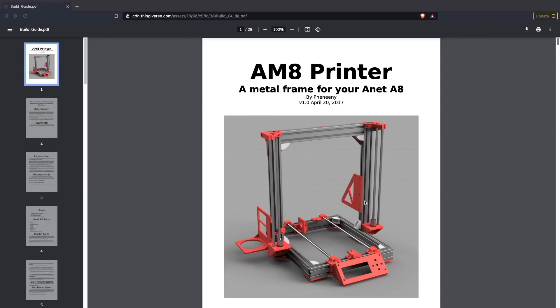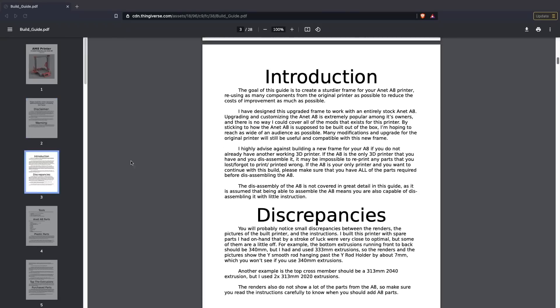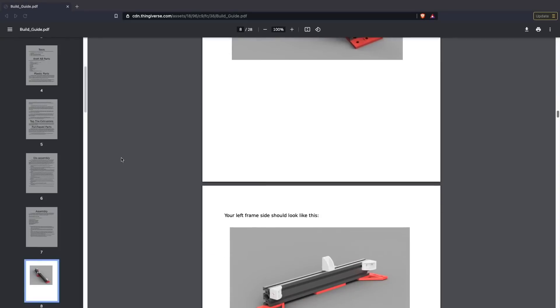Because I wasn't just converting the Anet A8 directly to the AM8 — which is basically just the aluminum frame and printed components — I was actually upgrading most all of the parts on the printer. It was a bit of a trailblazing experience. There is a PDF guide, and if you were just converting from acrylic to aluminum using all the printed parts it would be more straightforward, but that wasn't the case for me. Seeing the Anet get its facelift was incredibly exciting and reminded me of the good old days when there was a lot of head scratching figuring out which part connects to what.